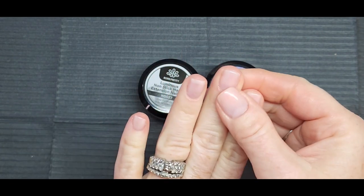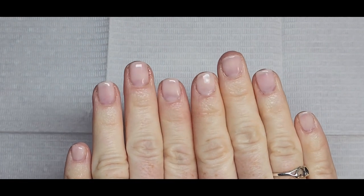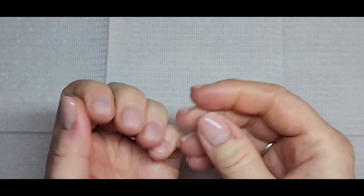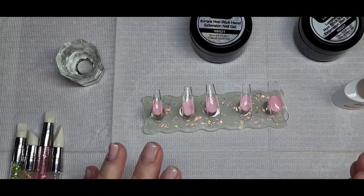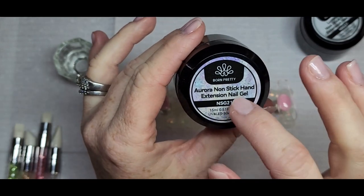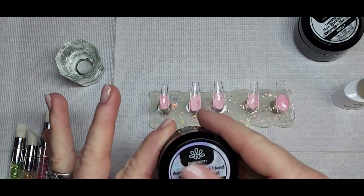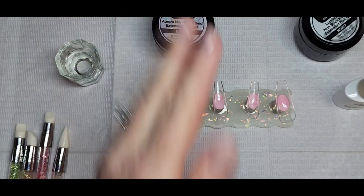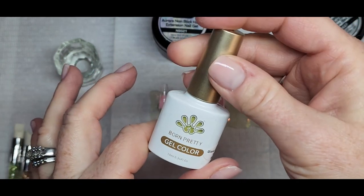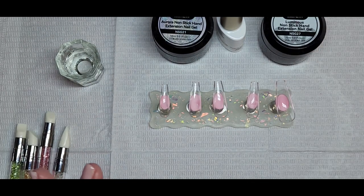This is three days later — it's Monday. Look at that: no chipping, no peeling, nothing. It still looks as good as it did on Friday. I'm doing the voiceover on Tuesday — I am so happy. I absolutely love it, I feel like my nails are going to grow and get strong. Now I'm going to attempt to use the Aurora extension gel for the lazy girl method. I'll use that as the base, then do frenchies with the yellow glow-in-dark, make some flowers out of the white glow-in-dark, and use the super top coat.